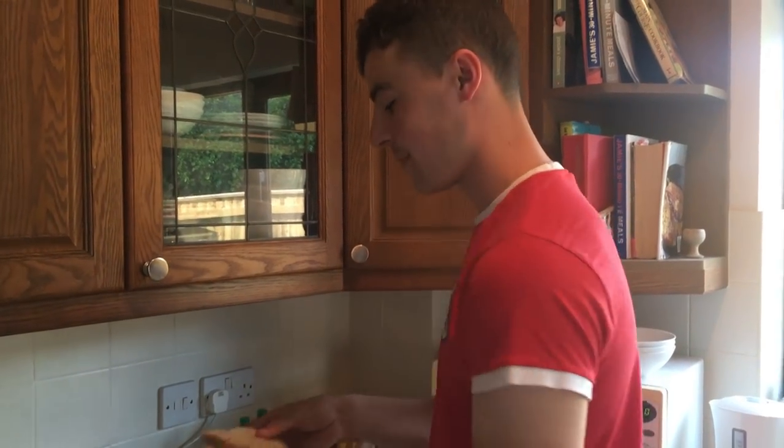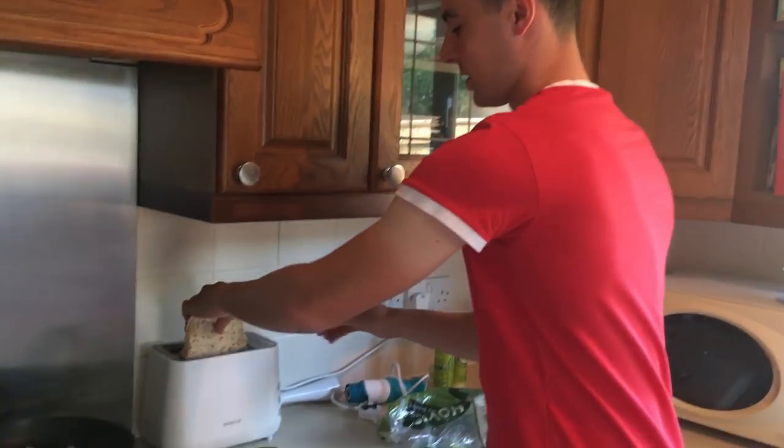Alright, so once you've whizzed up your egg, get some toast and get it up.